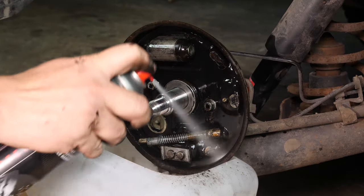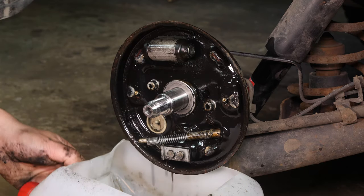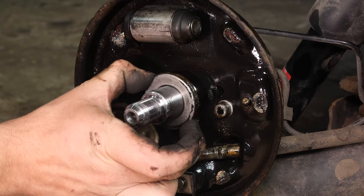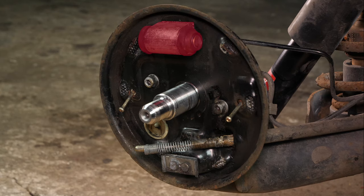With brake cleaner, clean the plate to take off the brake dust left by wear and tear on the linings. You should also replace the brake cylinder, an essential component in the good working of the system.